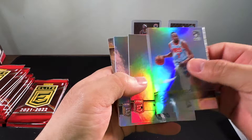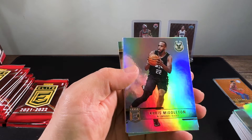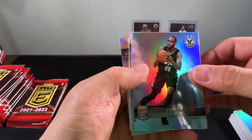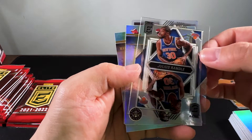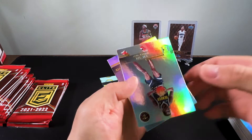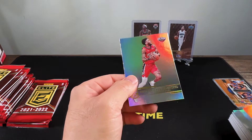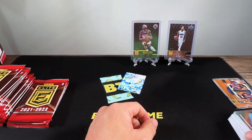We got KD, Mason Plumlee, Steven Adams, Chris Middleton, and Julius Randle is our acetate insert — that looks very cool. Bogdanovic again, Nickeil Alexander-Walker.